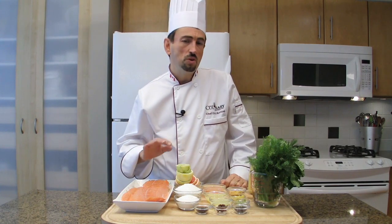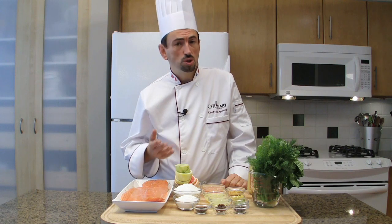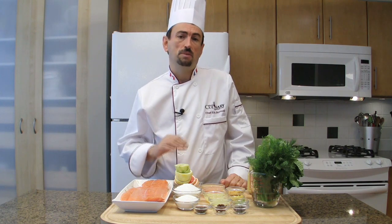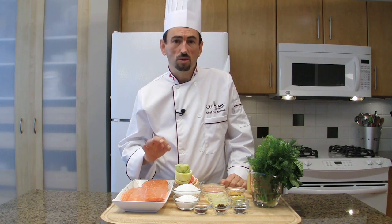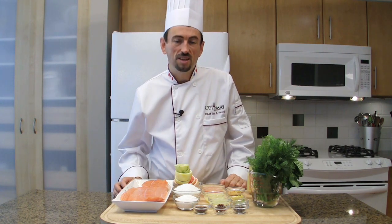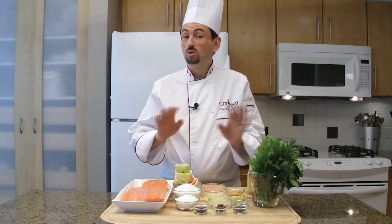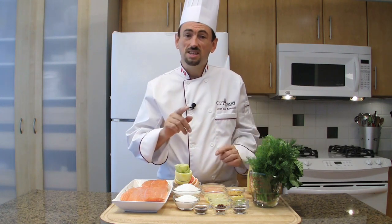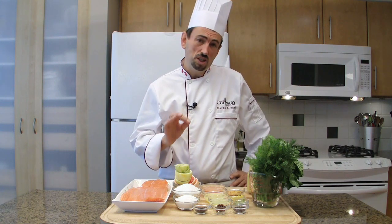In the original method, the fish was seasoned with salt, sugar and pepper, then covered with dill and buried in a hole in the ground for several weeks. Don't worry, we are not going to do that, so don't look for your shovel. Instead, let me show you how to prepare that great dish.